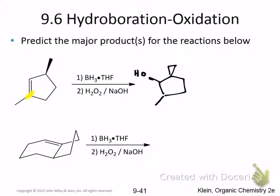Because they have to happen at the same time, and because it happens on a pi bond, they both get added to the same side. So that means if I've drawn this OH, it has to be on the same side as the hydrogen that was also attached. So if the OH is up, that means the hydrogen also has to be up, and that the methyl group attached at that point has to be down.